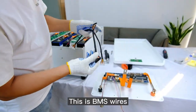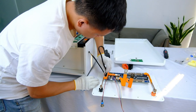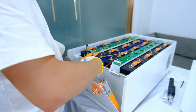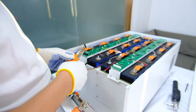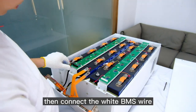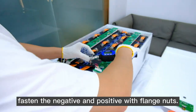These are the BMS wires. The black wire connects to the black plug and the white wire to the white plug. First we need to connect the main negative, second connect the black BMS wire, then connect the white BMS wire, and last connect the main positive. You need to follow these steps. Fasten the negative and positive with flange nuts.